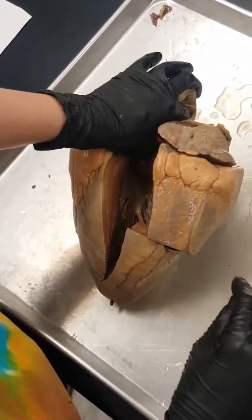Over here is our tricuspid valve — it's kind of hard to see because we opened it on a weird spot, but we have three flaps. When this is closed, those flaps open and shut to allow the movement of blood. This is our right ventricle — you can kind of see the flaps under my fingers, which is where the chordae tendineae are going to be attached.